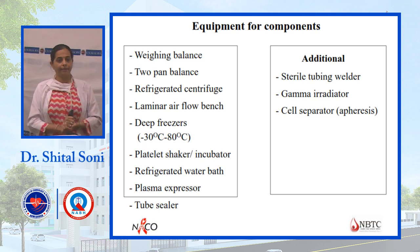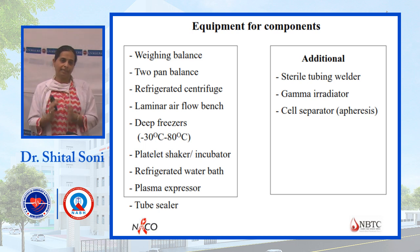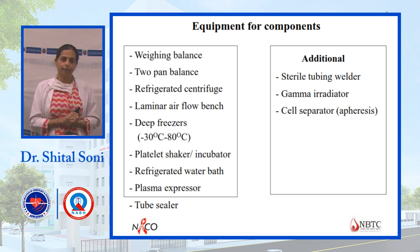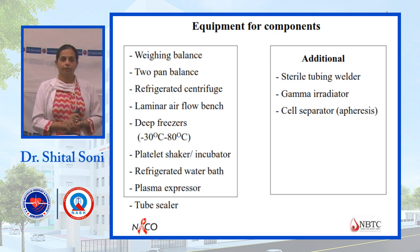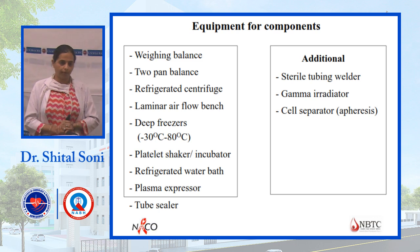Each different component prepared requires a different type of freezer or storage. For example, FFP is stored in a deep freezer. PCV (packed cell volume) is maintained at 4 to 6 degrees Celsius. For platelets, a platelet agitator is used. Different components require different equipment.